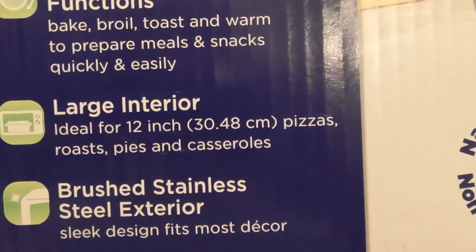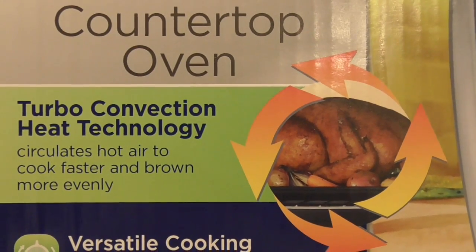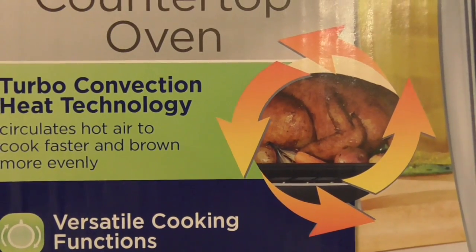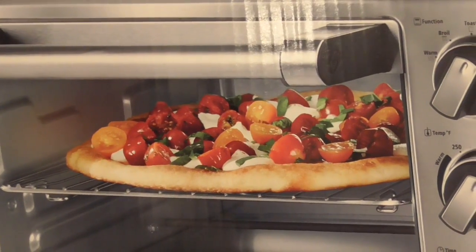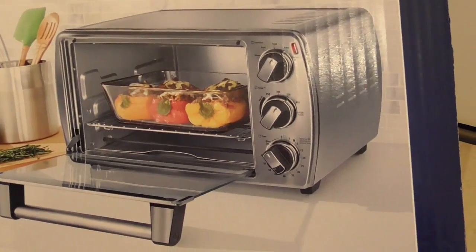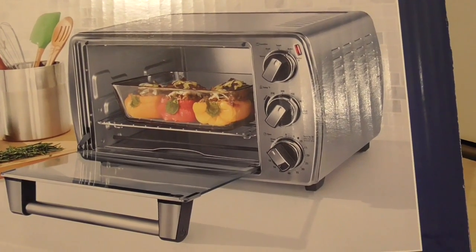Stainless steel exterior. It can hold a 12-inch pizza. When they say convection oven, really all that's in this thing — it's really a toaster oven with a fan that's blowing the heat around. So I wouldn't say this is the greatest type of convection oven. It's really just a toaster oven with a fan in it, but having that fan helps the heat circulate better and makes it cook better.